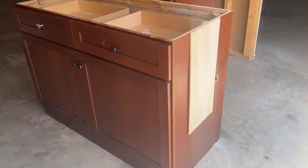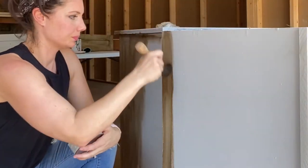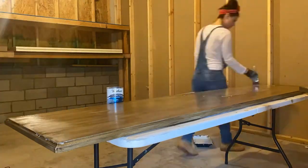Can you believe I got these cabinets for free off Facebook Marketplace? I wanted to transform them into a high-end looking media console using just chalk paint, wax, and make them flipping gorgeous.